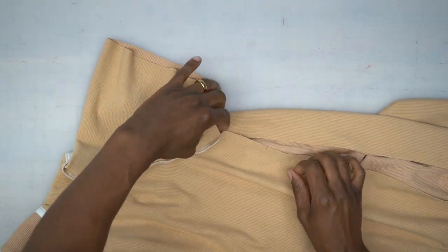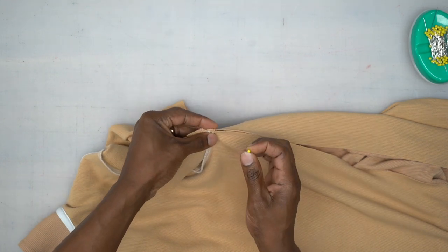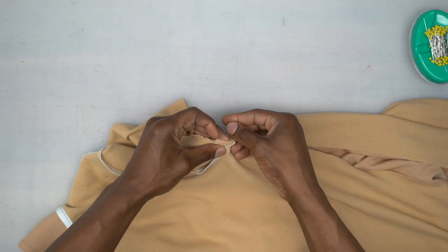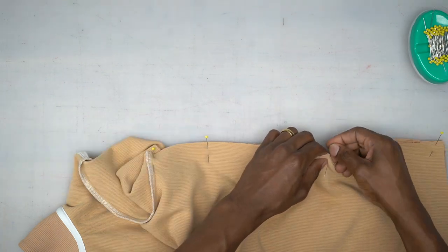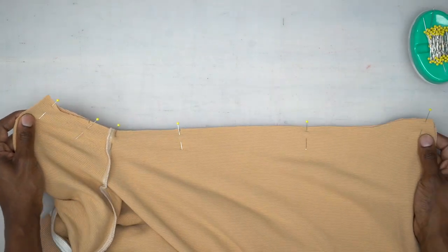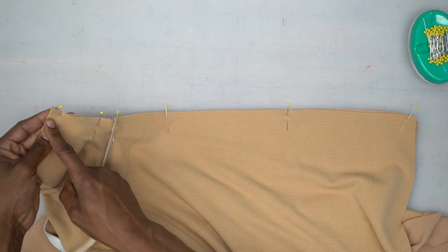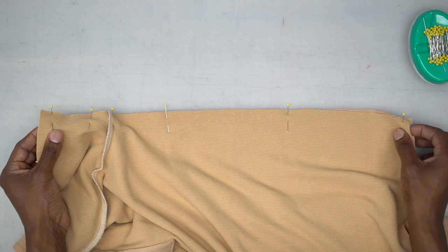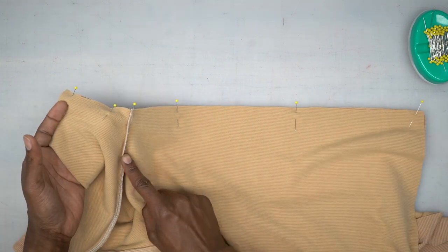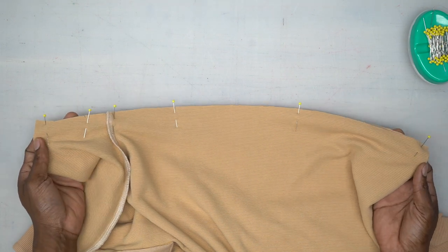With right sides facing, wrong side out, pin the side seams. Start at the underarm seam, then the notches. Pin your other side the same way. Head to the machine and stitch the five-eighths of an inch seam allowance starting from the sleeve, all the way through the underarm, and down to the hem. Finish the seam with a serge — if you don't have a serger, you can use a zigzag stitch.